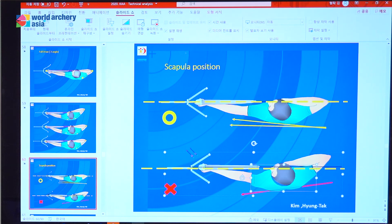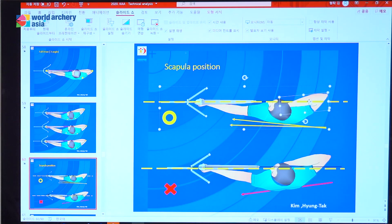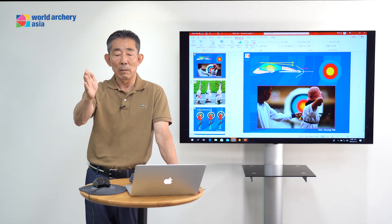After drawing, this scapular line should be inside or straight. Look at the archer's physical condition. If the arm is too short, maybe it naturally goes this way — anyway, no problem. You cannot change your arm length. But if you have enough length, the left shoulder and right arm should be straight. I like this position.